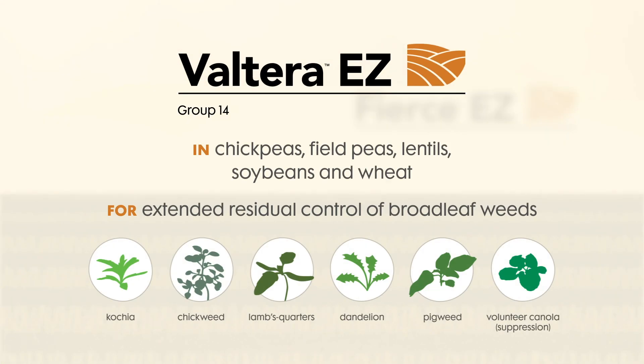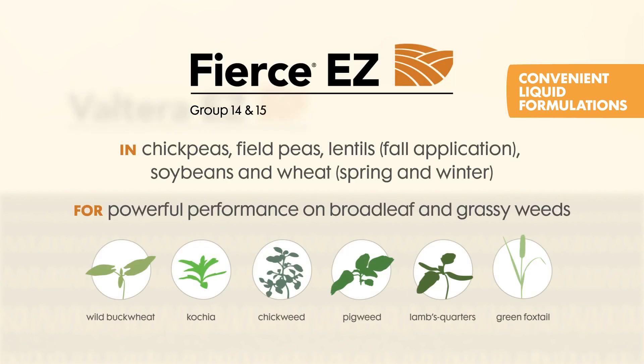With Volterra, you get extended residual control of a full range of broadleaf weeds. Fierce provides powerful performance with group 14 and 15 actives, controlling broadleaf and stubborn grassy weeds.